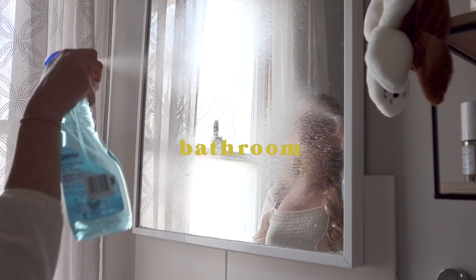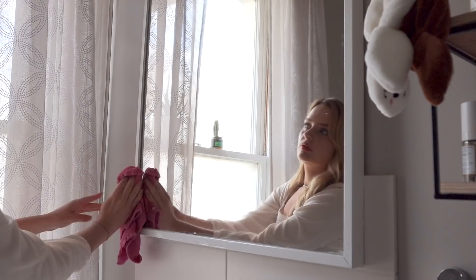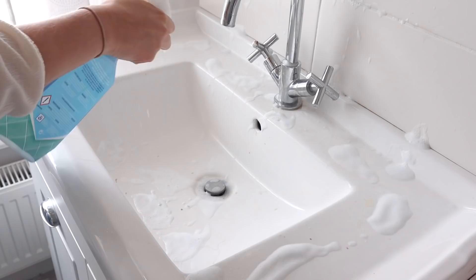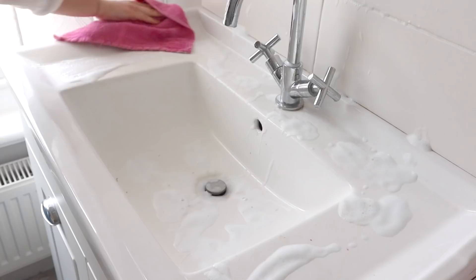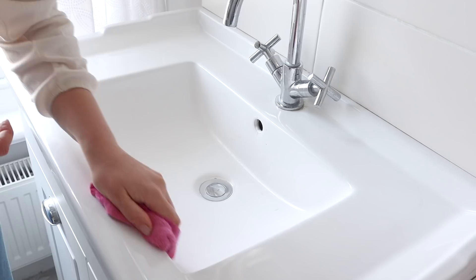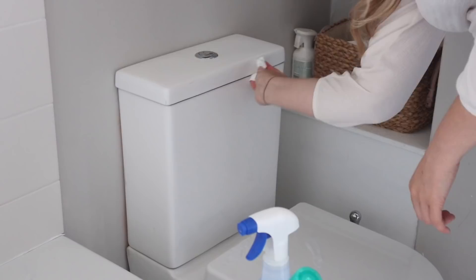Moving on to the bathroom - I start with the mirror because then all of the dust from the mirror goes into the sink, and then I can clean the sink after that so there's no having to re-clean it. I'm using Astonish foamy bathroom stuff because I feel like that cuts through a lot of the grease and grime. I am trying to switch to more eco-friendly products in the future - I already have for my laundry and washing up liquid - so if you have any recommendations for eco-friendly products available in the UK, please let me know in the comments below.